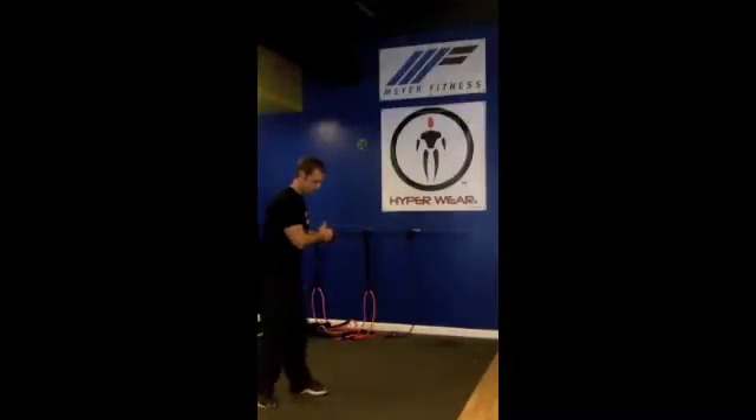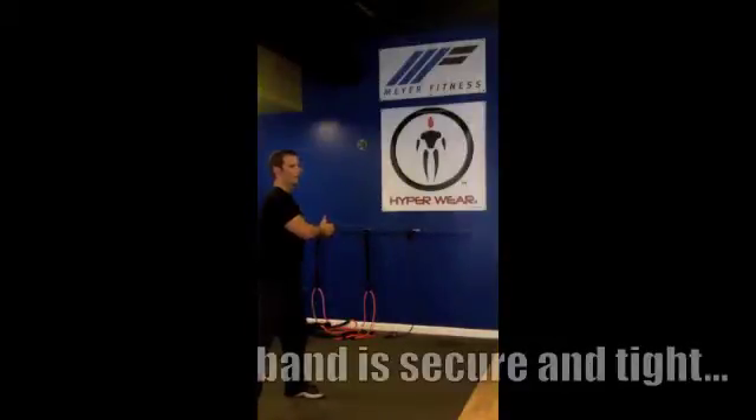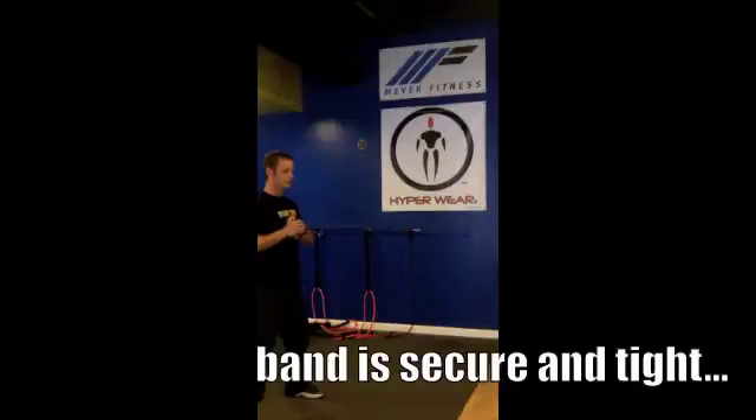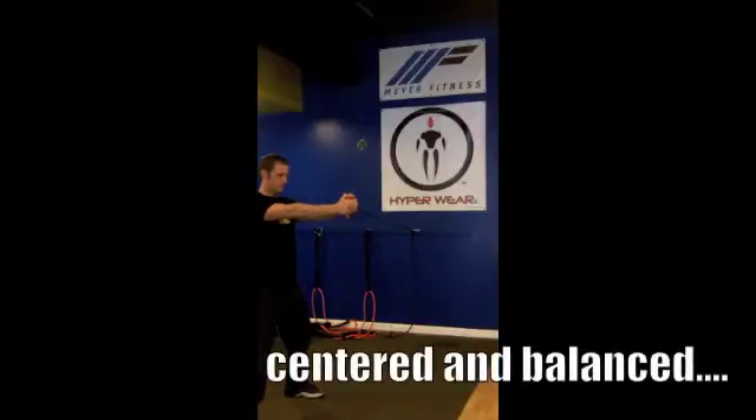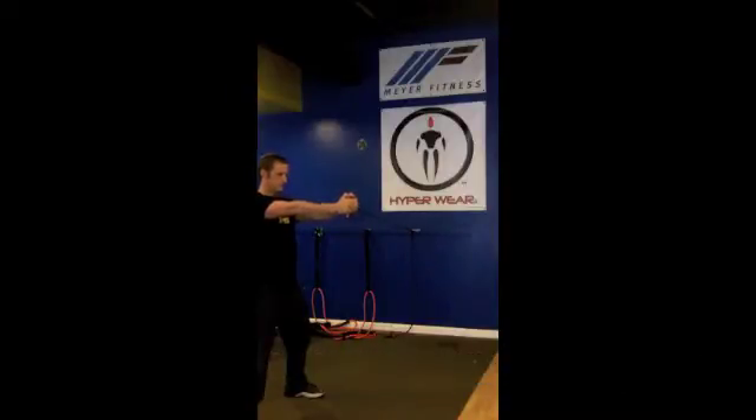Here's another simple band exercise. Start off by making sure the band is secure and tight from the wall, or whatever mount you're going to use. Center it and then reach forward, maintaining your balance through your midsection.